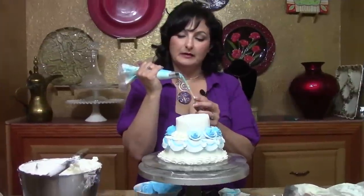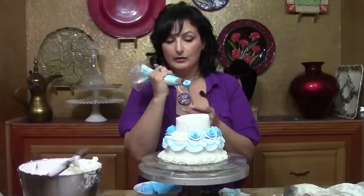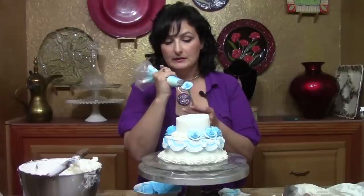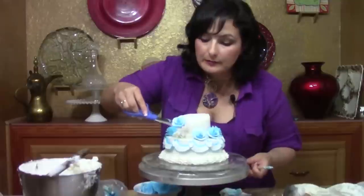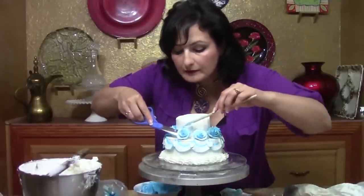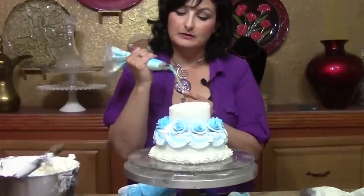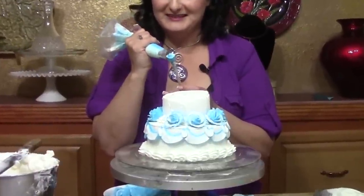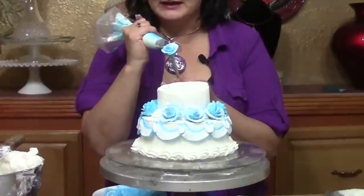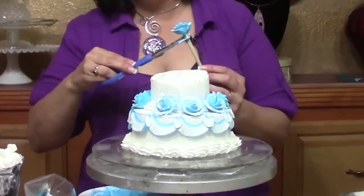You guys have seen me make a rose on a stick a hundred times and that's all I'm doing — just making some small roses or rosebuds with just three layers, not four, and placing them right in here. If you don't know how to make a rose yet, try a different flower — but I suggest you learn really soon because it adds so much to your repertoire. I'll attach the how-to-make-a-rose-on-a-stick video in the description.